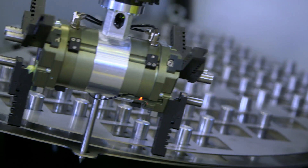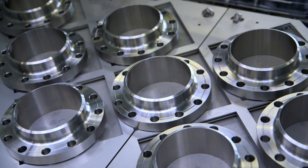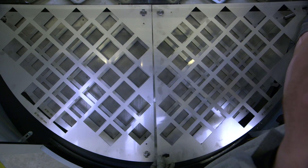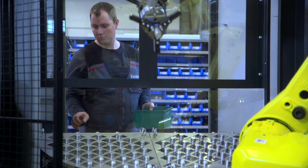By investing in the Halter Load Assistant, you realize more production output, more spindle hours, higher utilization rate of the machine park, decrease of the labor costs, and the content of the job becomes more appealing to CNC operators.